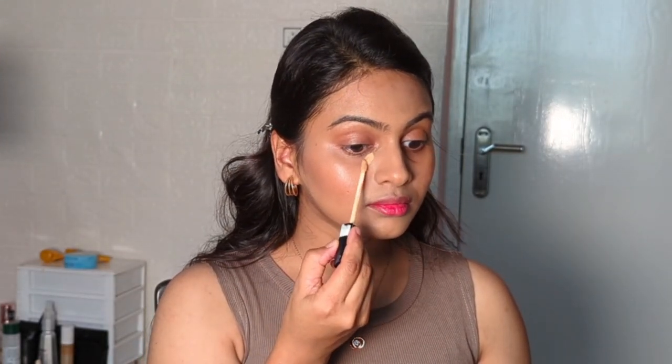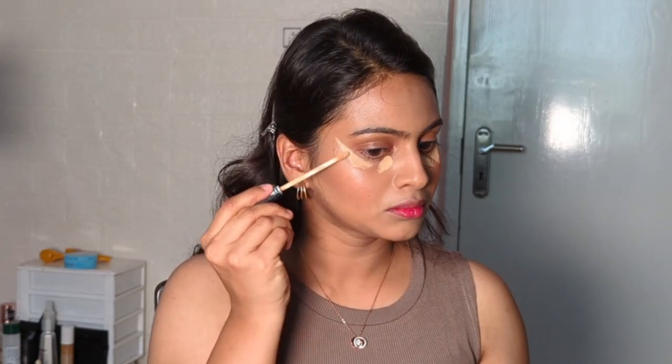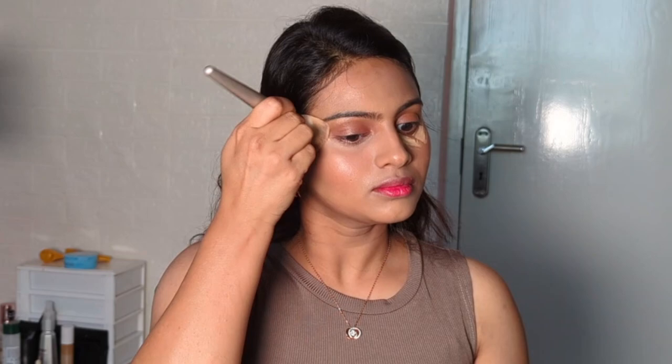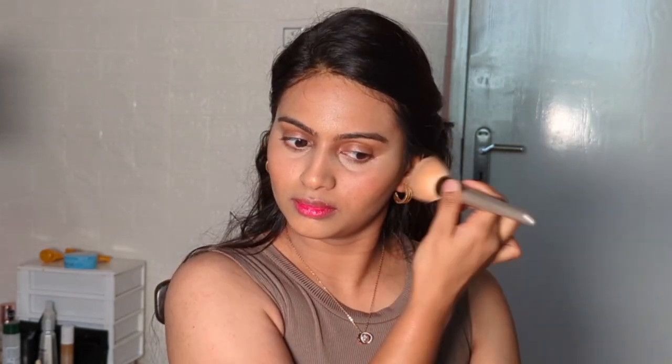Now we will blend the foundation well. For the under eyes, I'm going with the Maybelline concealer in the shade Honey. I'm setting my under eye with the compact powder from Colorbar in the shade Nude Beige.